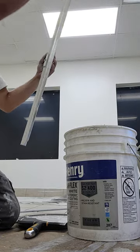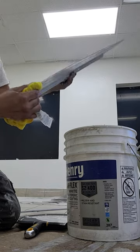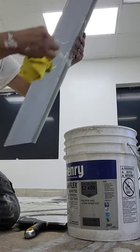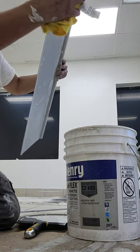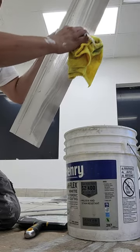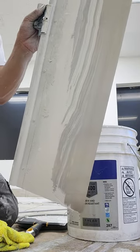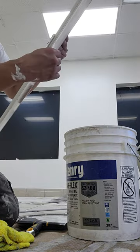Take your towel, which you should always have handy when you're painting, and then you can just wipe down on the edge and then on the side, on the other side, so that you don't have any paint on there. And that's pretty much how I do it.